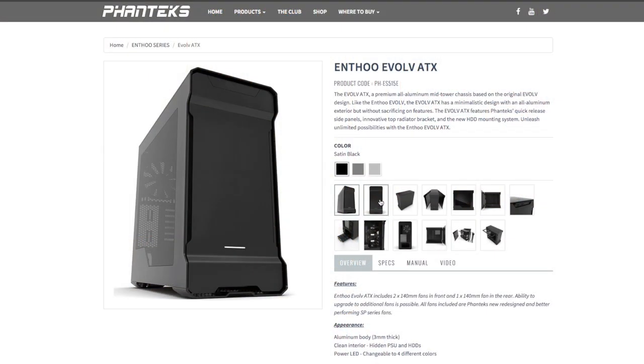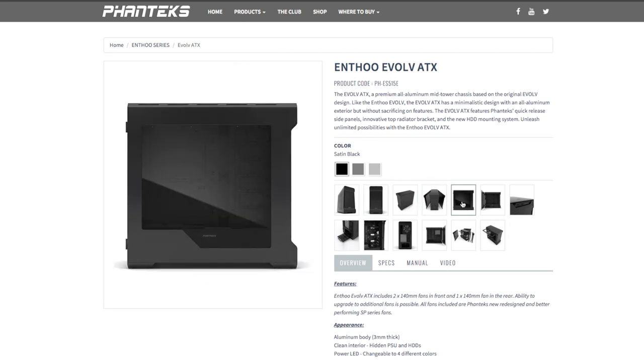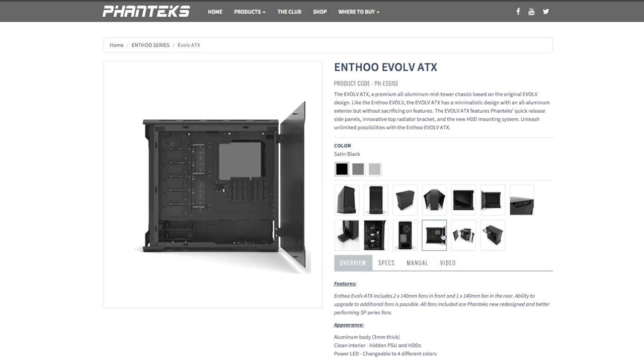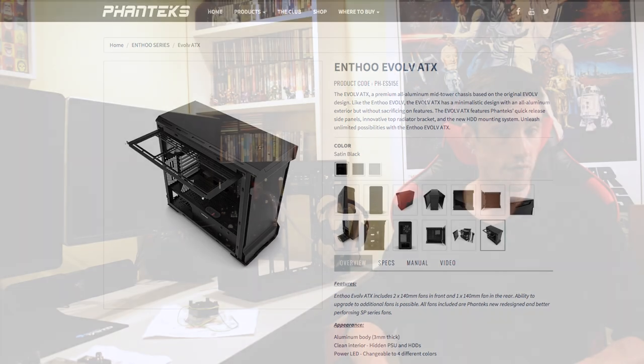So I was looking at the Phanteks Evolve ATX, which is about $300 for me locally. But it's a very nice case, one I've liked for quite a while. It's got the basement, it's got some good water cooling support, and I'm really liking the look of that case overall. I do have to do a little bit more research into these, but I think that will be the decision for now unless somewhere locally gets the Phanteks Enthupro M.